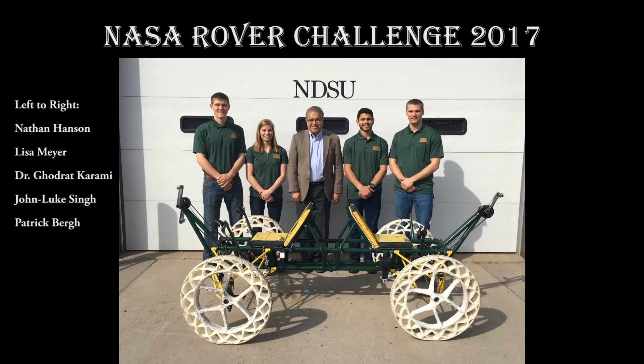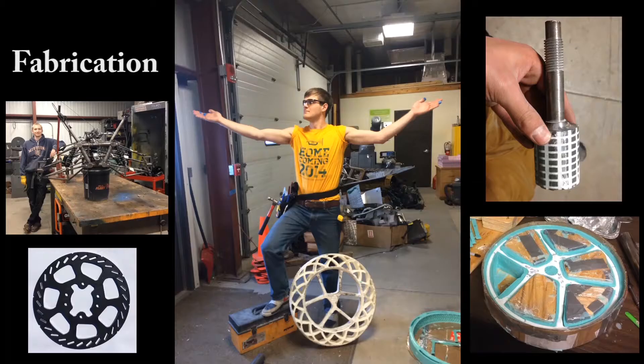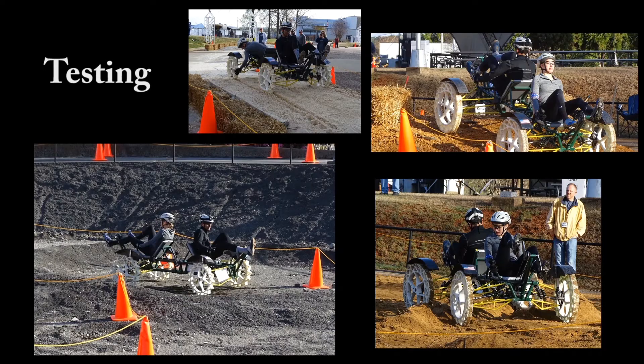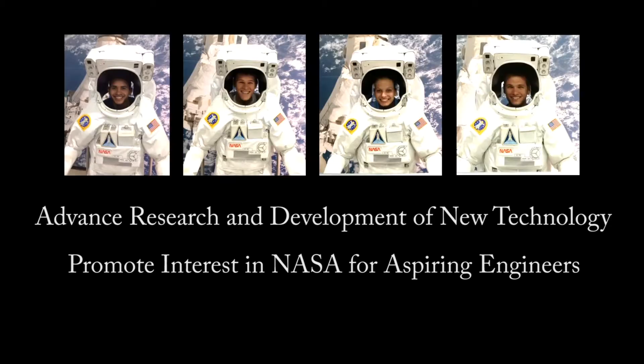NASA Rover Challenge 2017. This project consists of the design, fabrication, assembly, and testing of human-powered rovers. NASA sponsors this competition to advance the research and development of new technology that may benefit future space missions. They also desire to promote interest in NASA from aspiring engineers like those found at NDSU.